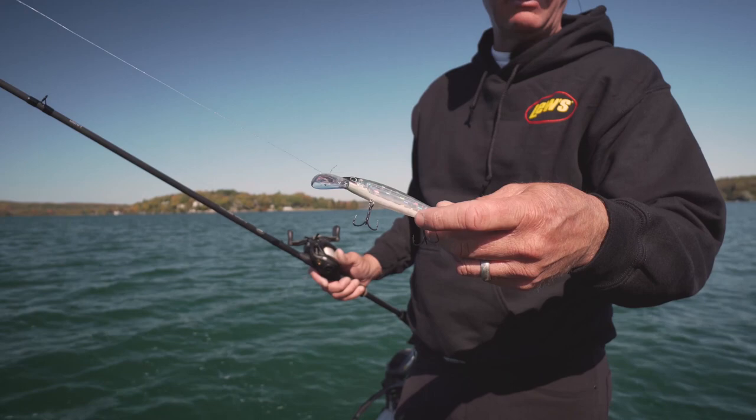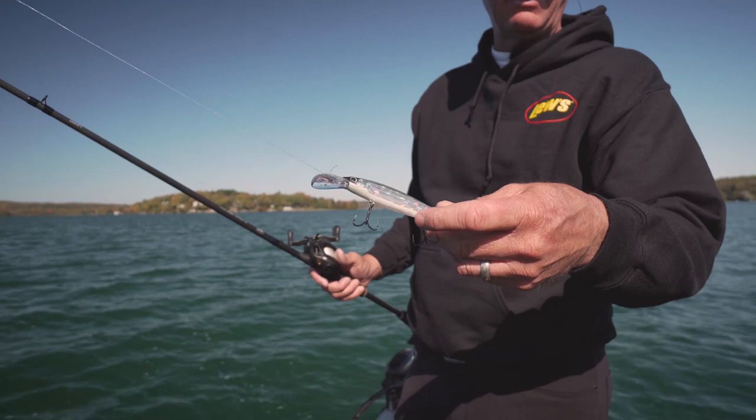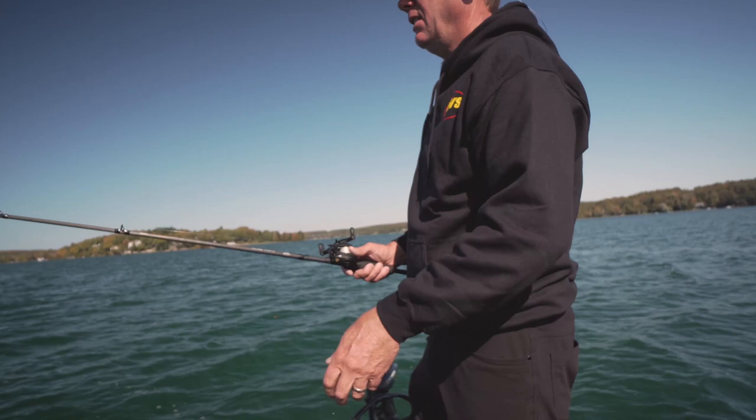I've got a natural pattern on — this is called a pro-green — but it looks a lot like the perch; they're real light colored up here. There's also smelt in these waters, so it looks a lot like that. It's a bait I can get down 10 foot easily on a retrieve.